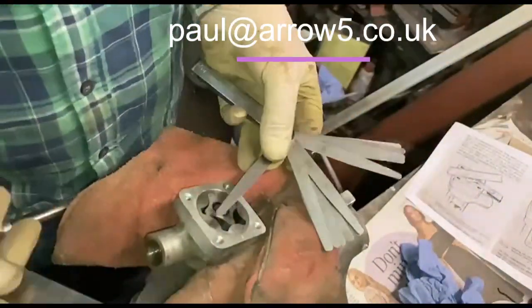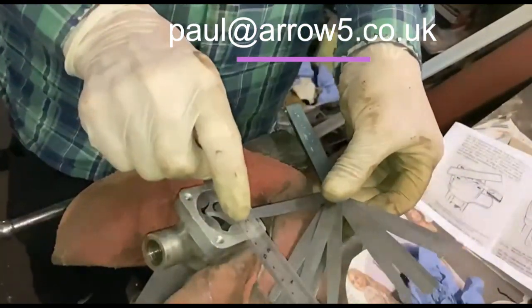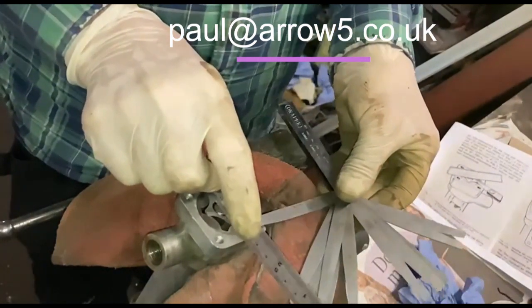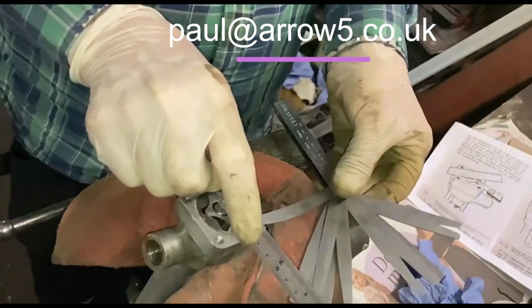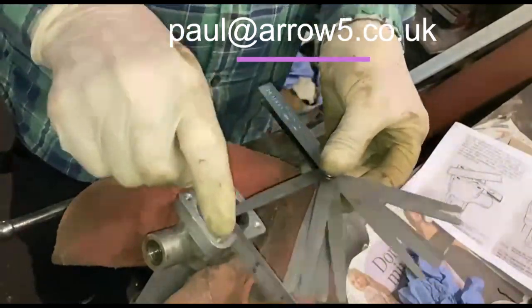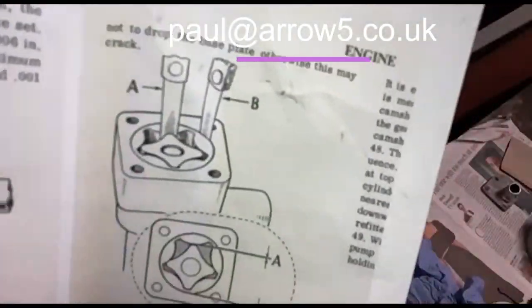So you get your feeler gauge to 0.03 and you sit it on there with a straight edge and you just drag it, and see if it will drag your ruler over. That is just on clearance because I cleaned this face up — that is just on clearance. Now the next one you've got is A and B.